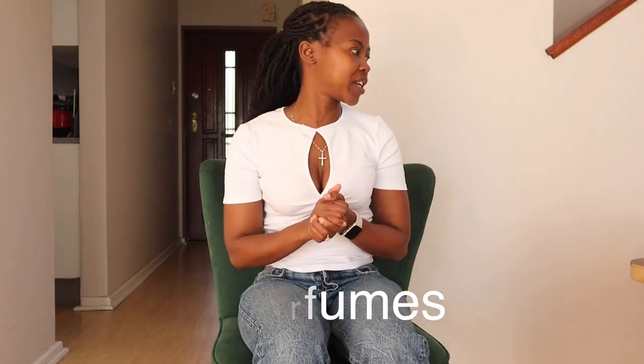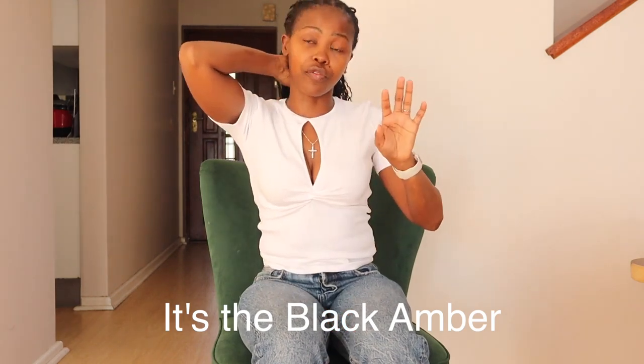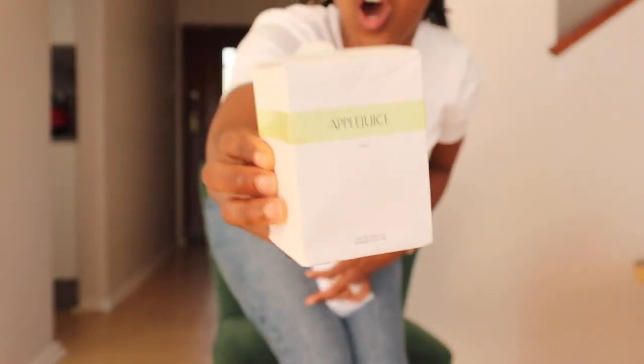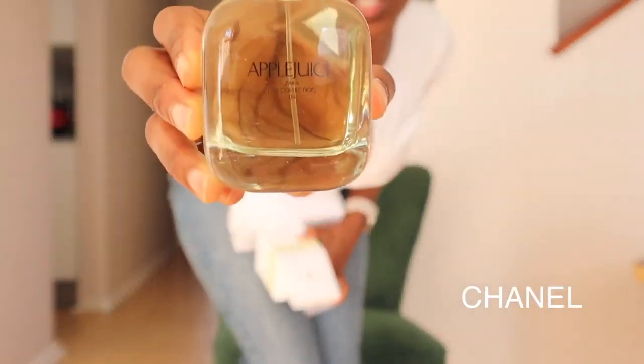We're done with the tees! I also got some perfumes. For some odd reason I'm missing one — I can't seem to find it. I decided to get on the Zara perfume trend, and they smell amazing. I've got three of their perfumes. The first one is the apple juice — this one was 16.95 dollars. I believe it smells like Chanel Chance, and it really does! It smells so fresh.